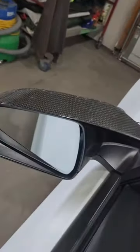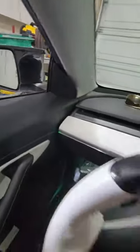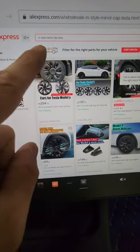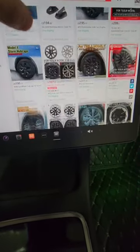People have been asking me where I got my M-Style mirror caps. Mine happen to be in a carbon fiber finish. If you don't want a carbon fiber finish and want a glossy black one, go ahead and head to AliExpress and search something like 'M-Style mirror cap for Tesla' — there's a black and a carbon fiber one there.